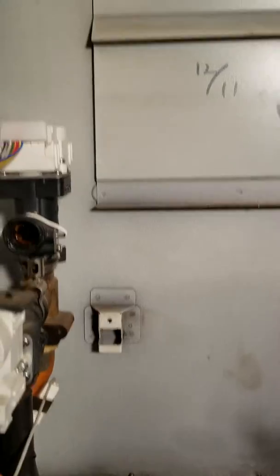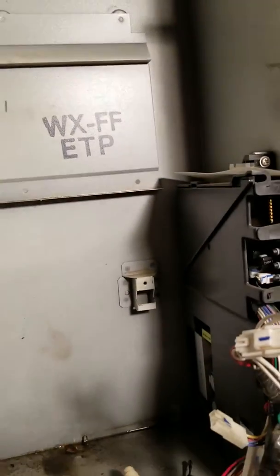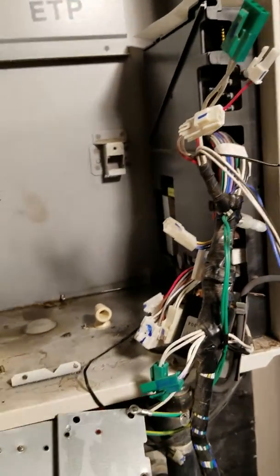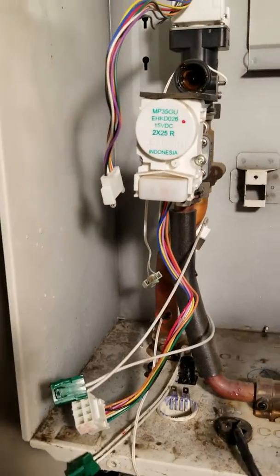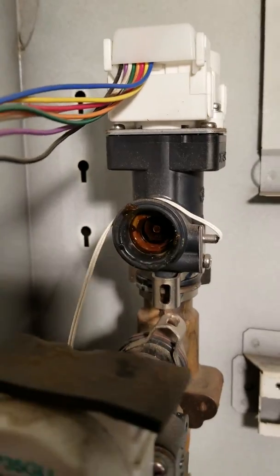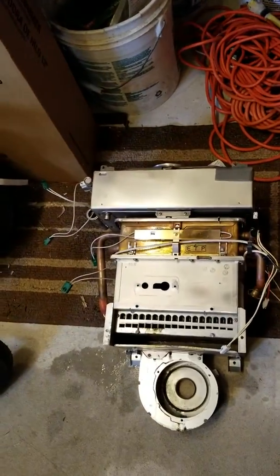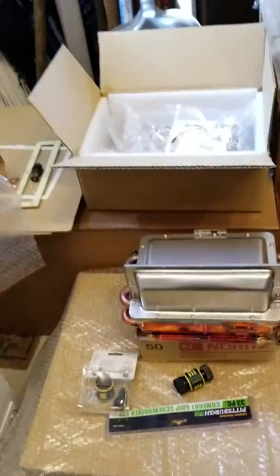The unit is officially dropped. I'm going to be honest with you — so far, not that bad. I'm going to clean up the sensor here and clean up a little bit. And then I'm going to have to rebuild this.